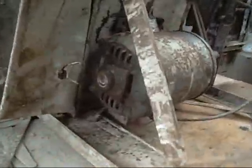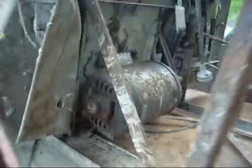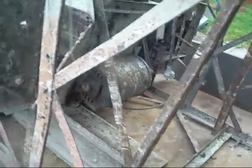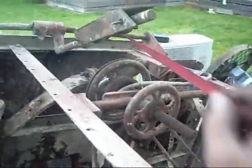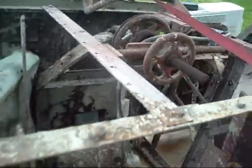In here is a genuine three-quarter horsepower Century repulsion start induction motor. I'm going to try and get it off this mangled old saw bench. The bench is a bit too much of a mess to fix up, but I'll pillage the motor and some of these neat little handwheels and things. Very, very old.